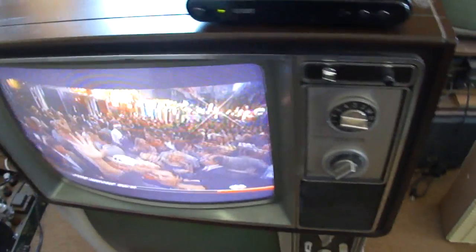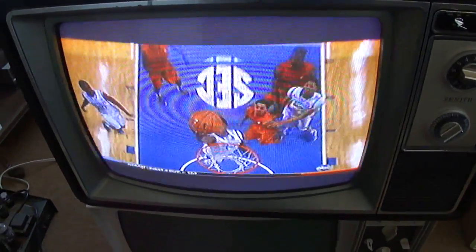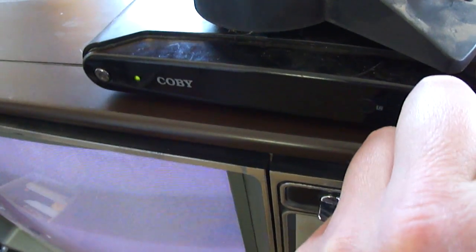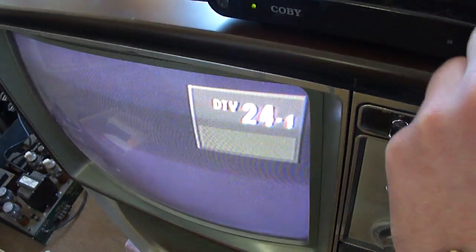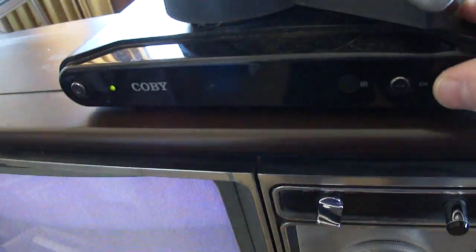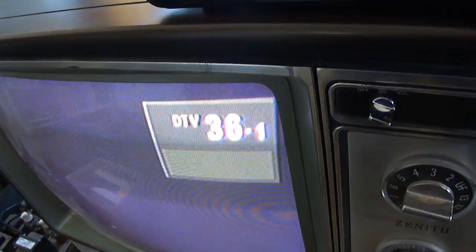Probably need to clean that control, but it works pretty good. Let's see if we can pick up any other channels here. I need to try to get a better antenna setup here in this building — looks like I can only get that one channel at this particular location.